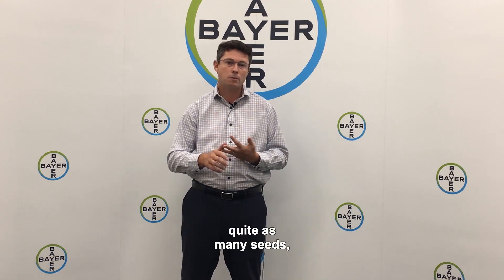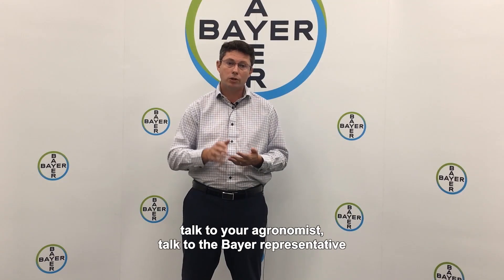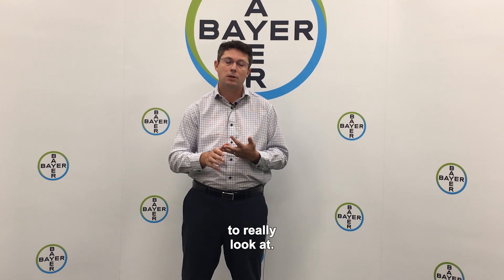The spring-germinated ones don't produce quite as many seeds, but they still produce a significant amount. So I really encourage you to talk to your retailer, talk to your agronomist, talk to the Bayer representative about the option of Infinity in the fall. It really is an option that people are starting to look at.